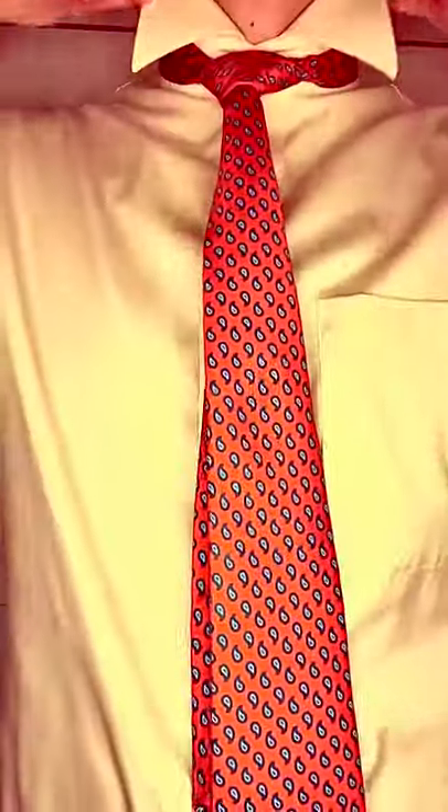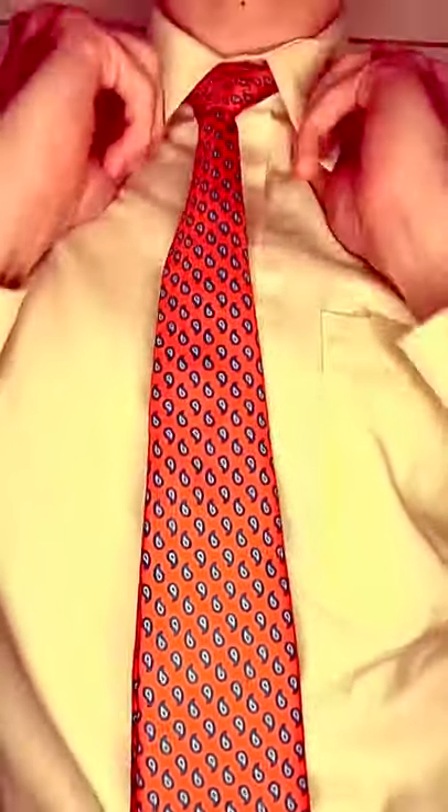Put it around your neck, cinch it up to your collar, and there is your tabletop tie tutorial. Thanks.